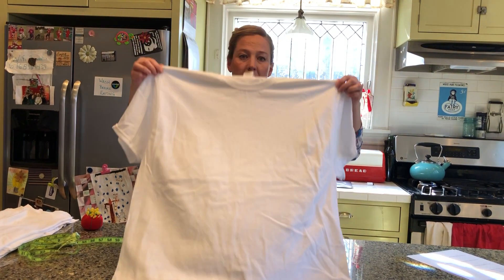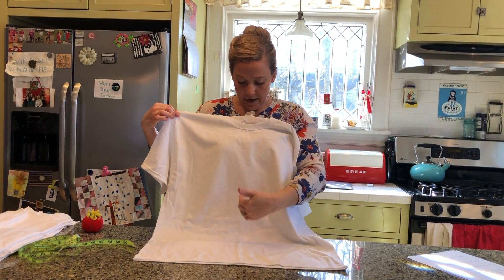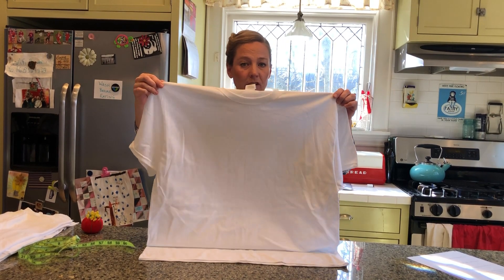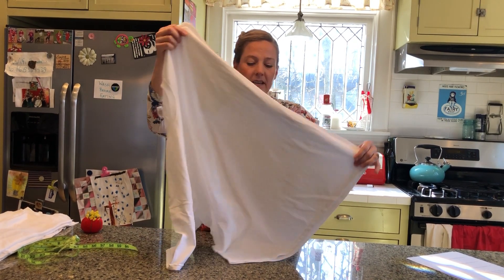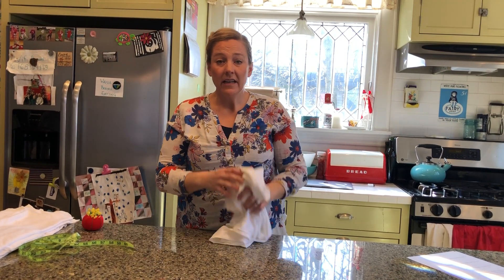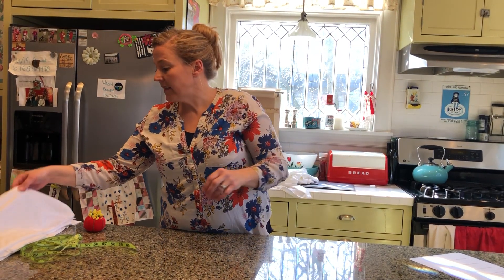When you're constructing this mask, you need to notice the grain of the fabric. The grain of the fabric goes vertical when you're wearing the garment — this would be a vertical grain and this would be a horizontal grain. We'll get to that in a minute. The first thing you're going to do is cut the collar and sleeves off your t-shirt so that it looks like this.